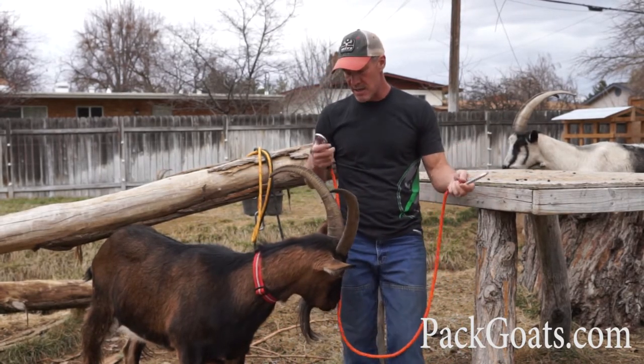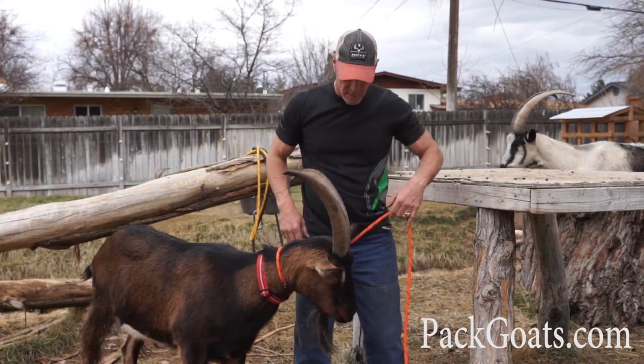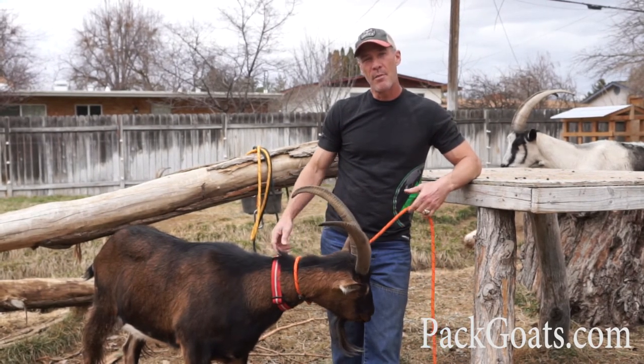The other thing I commonly do with this is when I just want to grab a goat and I don't happen to have a collar with me, all I do is do that and I'm ready to go. So it gives you lots of options — hope you like them. PackGoats.com.